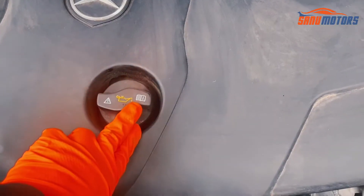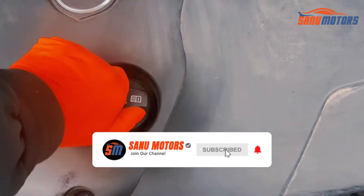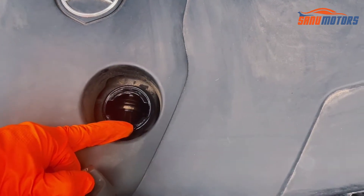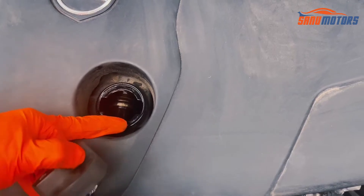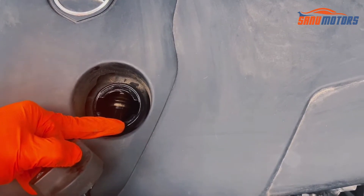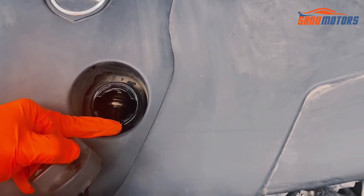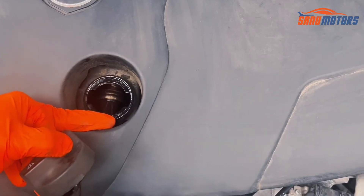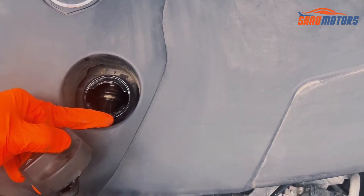If you want to top up engine oil, this is the symbol for the engine oil — you can open this lid and top up. Don't add just any engine oil to this car; this car has a specific engine oil. You can find out from your local supplier or your Mercedes dealer — find out which oil this car requires.